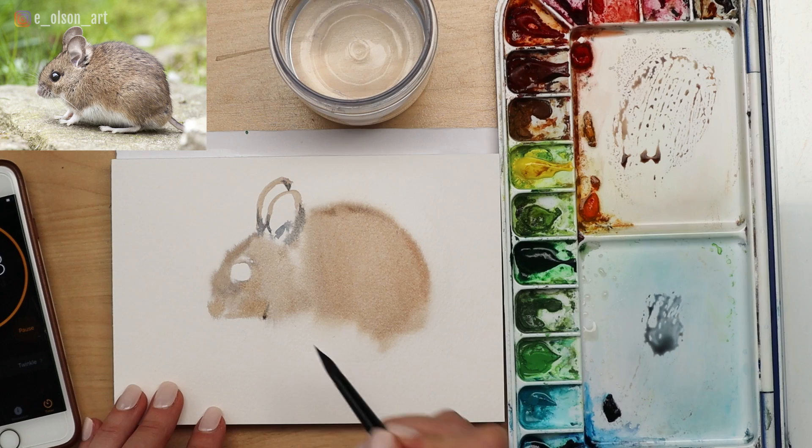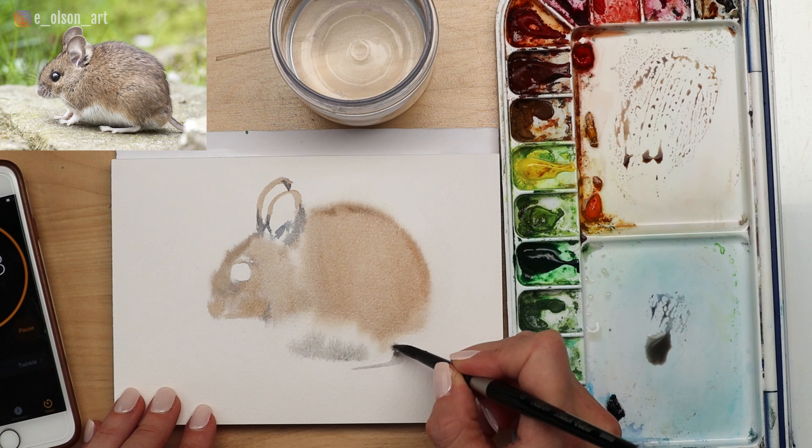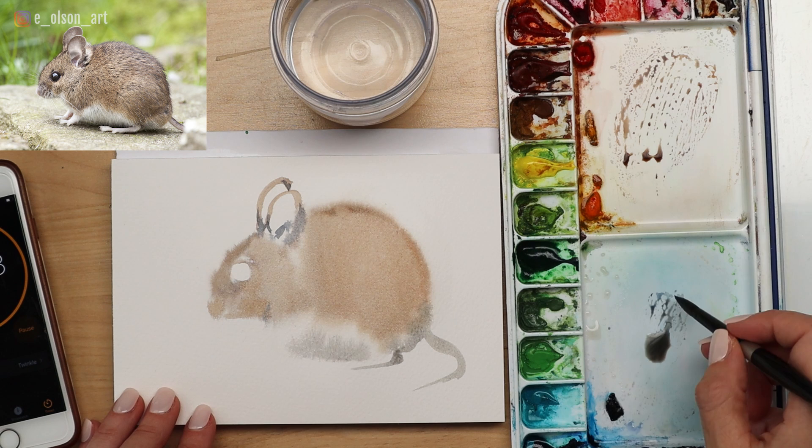Now I'm going to use that gray and paint right on the underside of our little mouse up to where his foot's going to go, then a hard line showing the bottom of his foot and the little tail. And another hard line where the paper is dry — that's important, otherwise it'll all wash away just like that fur did.